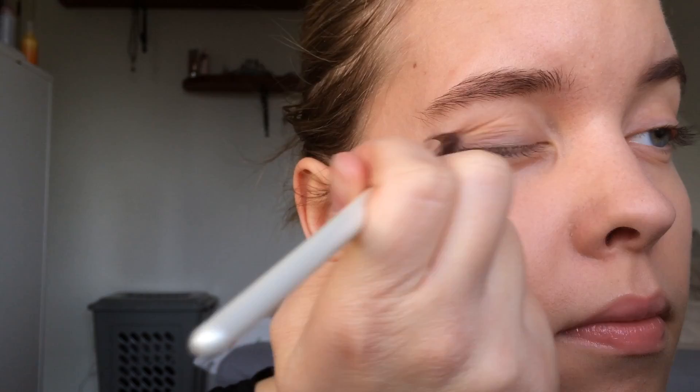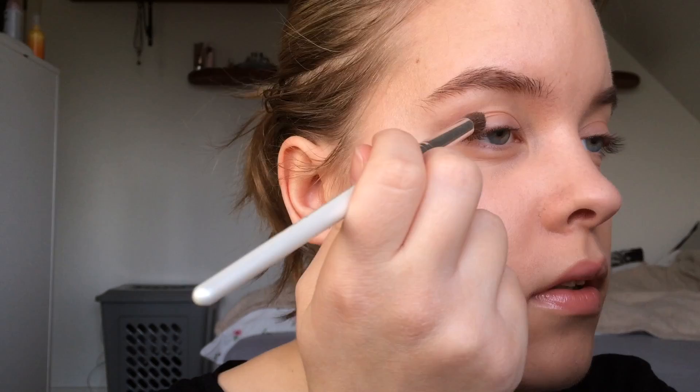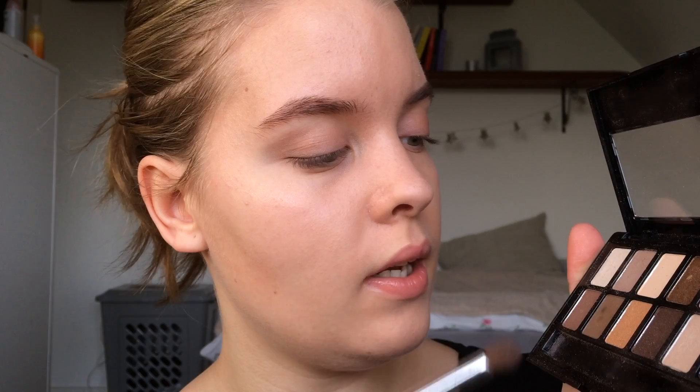So for the eyes, I'm again using my the nudes palette from Maybelline New York. To apply the eyeshadows, I'm using my e.l.f. blending eye brush. I'm moving a little bit closer to the camera so I can focus more on my eyelid. First I'm going in with this light brown color, then we're going to create a little bit of dimension by using this color, and now we're going to use this matte brown color. I'm finishing the eye look with this champagne color.